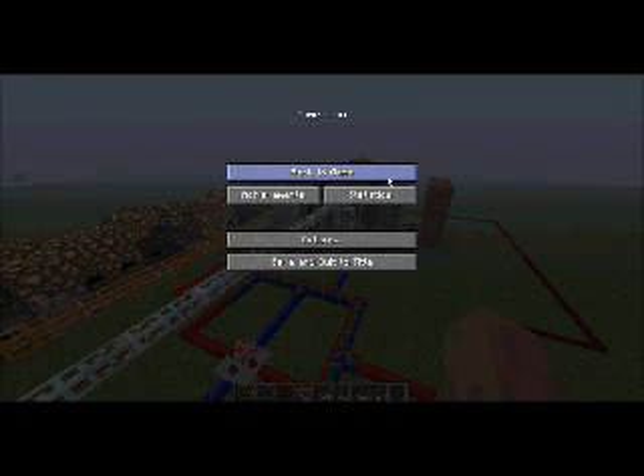Hello everybody, this is MeinBogja again, this time with a video of a hybrid Cossack reactor. My apologies if my sound is not very well — my headset is kind of broken. So, without further ado, let's get started.